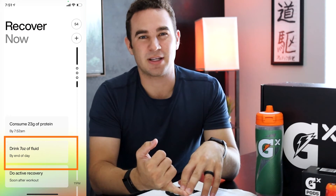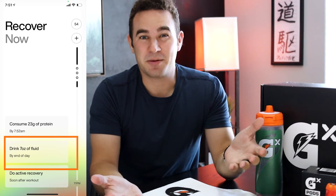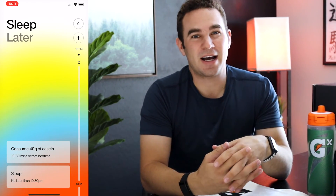I think the app is awesome and Gatorade could be landing on a gold mine. They need to improve integrations with services like Strava and Whoop. Some recommendations were odd — for example, after finishing a workout it told me to drink seven ounces of fluid before the end of the day. Seven ounces is less than a cup, which seems really odd and needs to be adjusted.